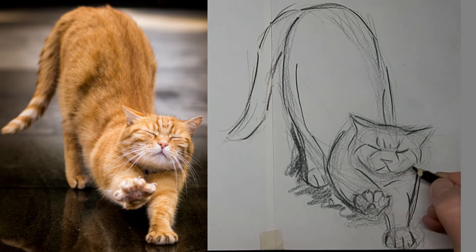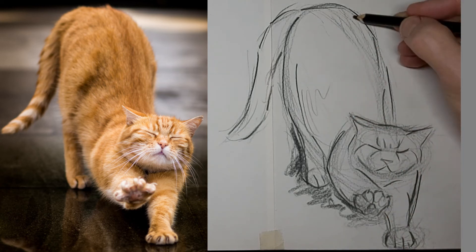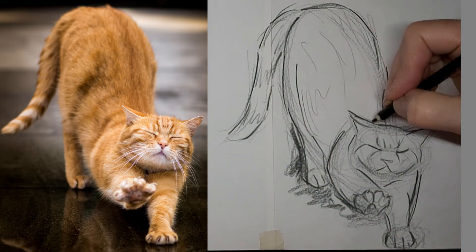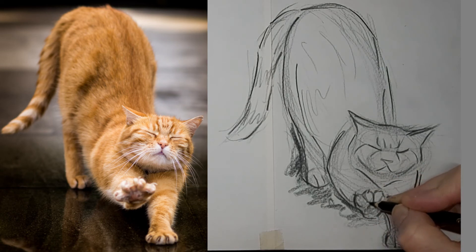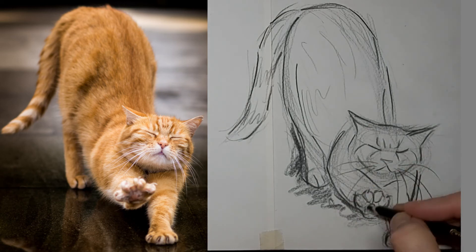I'd love to hear from you — drop me a comment. Tell me about your cat, or your life, or where you live, or what you want to learn about cat drawing. Got lots more videos in the plans, and thank you so much for watching. Just going to finish up with some whiskers here pretty quick, and we'll see you next time.